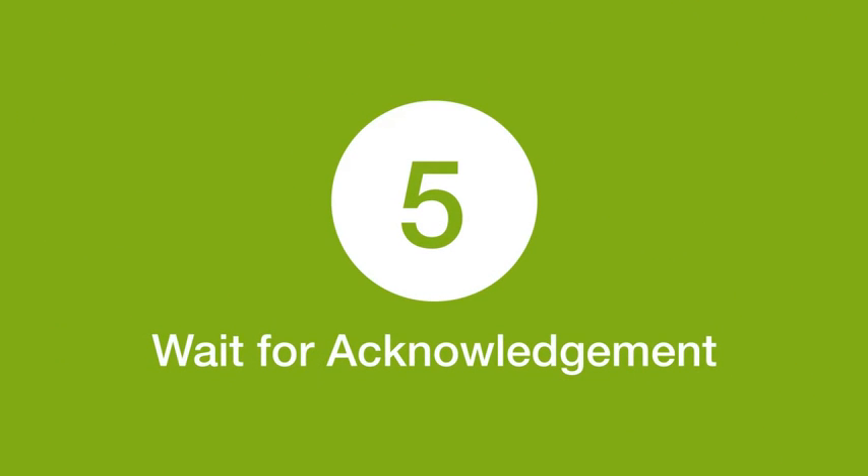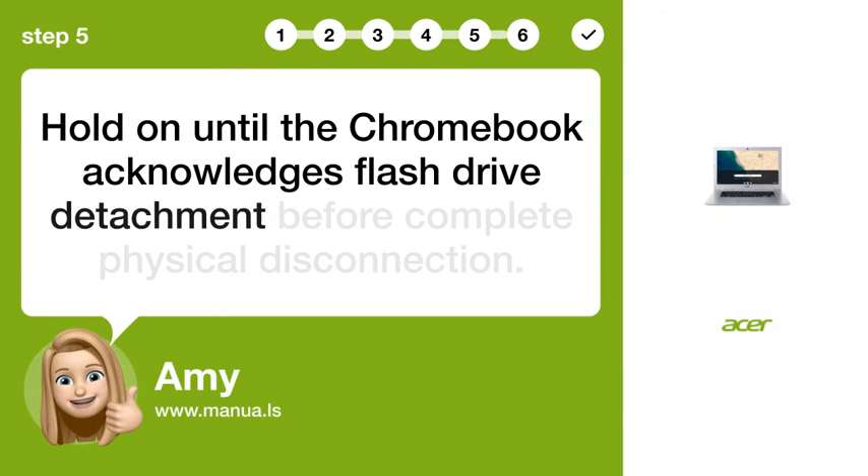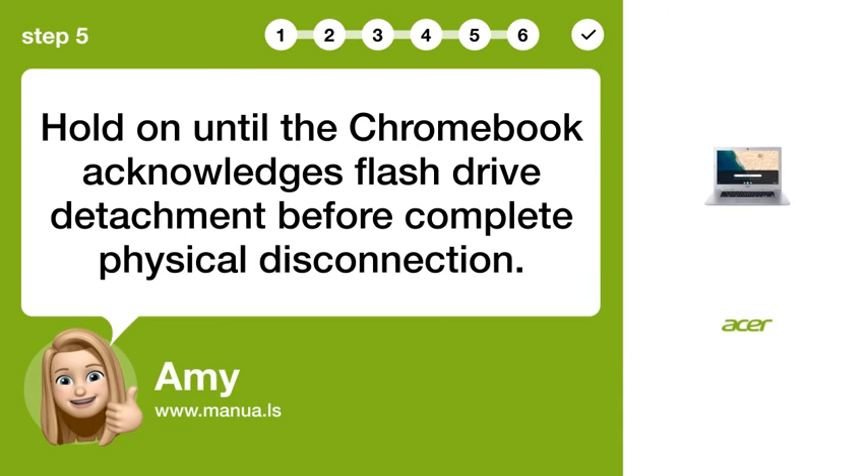Step 5: Wait for acknowledgement. Hold on until the Chromebook acknowledges flash drive detachment before complete physical disconnection.